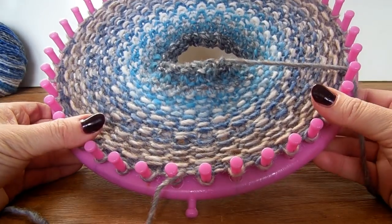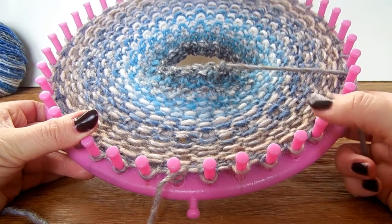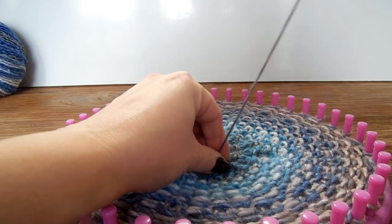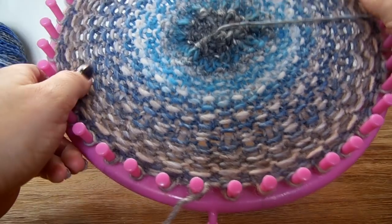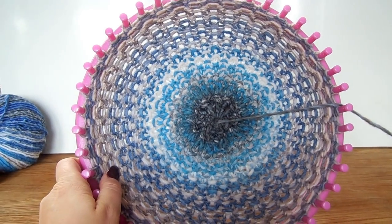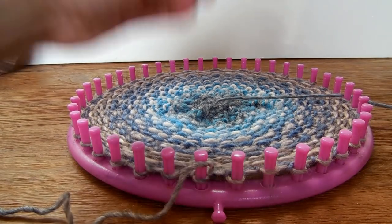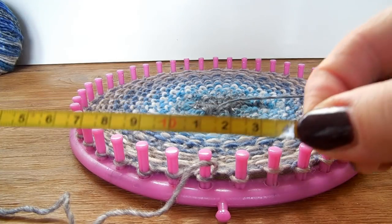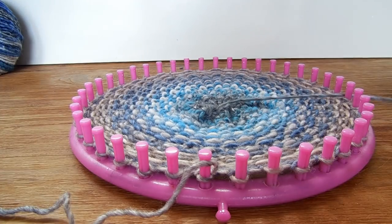I've knitted for some rows and, as you can see, I changed the size of the loom but it's the same project. Now I'm going to pull on the drawstring to see if there are enough rows knitted. Pull gently and the ring closes. If you want to know the size, from the center to the ring is 14 centimeters. And then we're going to start with the braid.